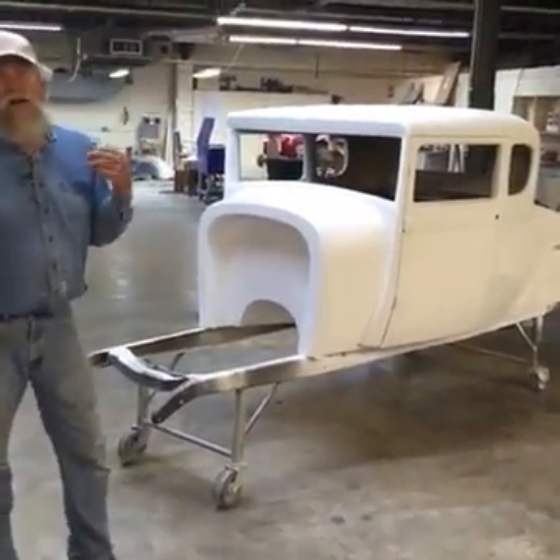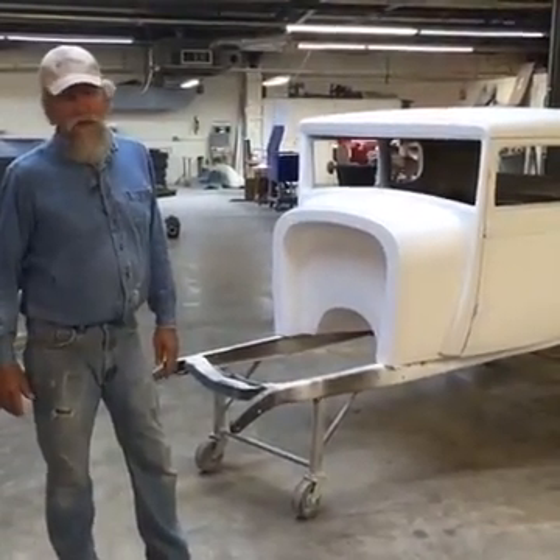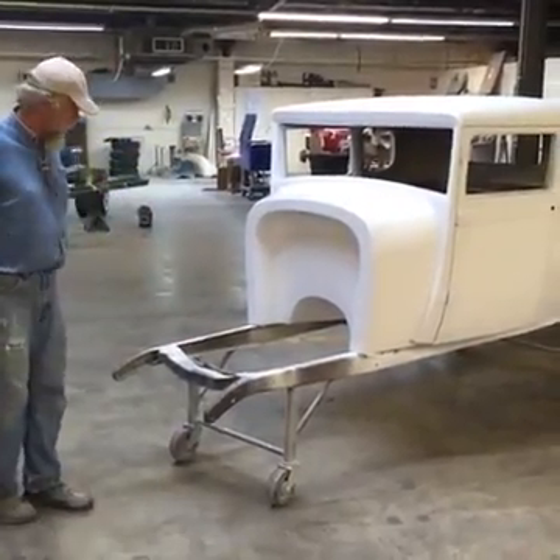Today we're going to talk about the box or not the box. That's the question — but it's really not a question. I think we'll start right here in the middle and then we'll go both ways.